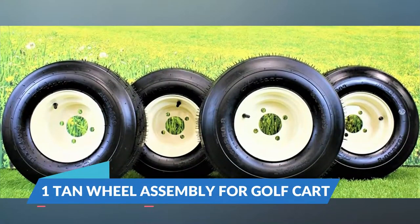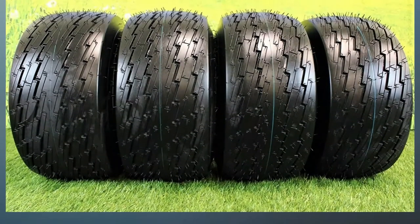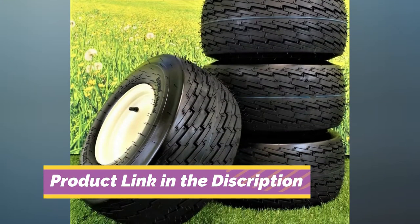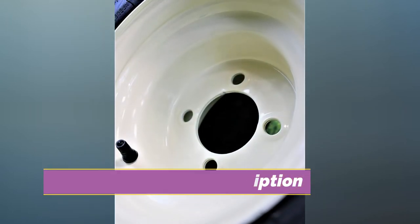Number 1: Tan Wheel Assembly for Golf Cart. These simple wheels are fit for both golf carts and lawn mowers and are sold by Antivo Tire and Wheel. They utilize a non-directional tread pattern to make it easier to drive them. This makes it simpler to take your cart on rougher terrain and in unexpected places that may be hard to manage.